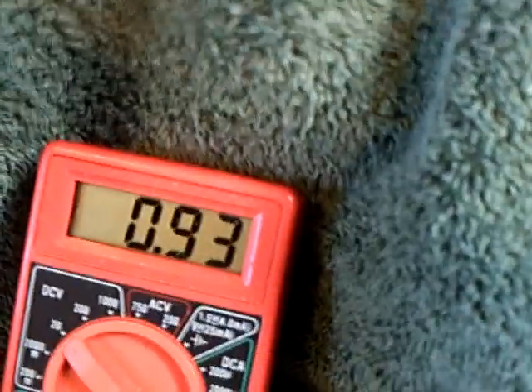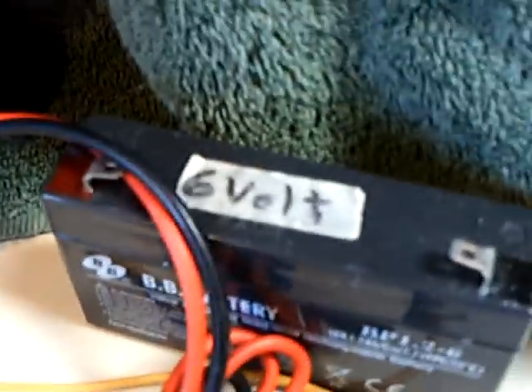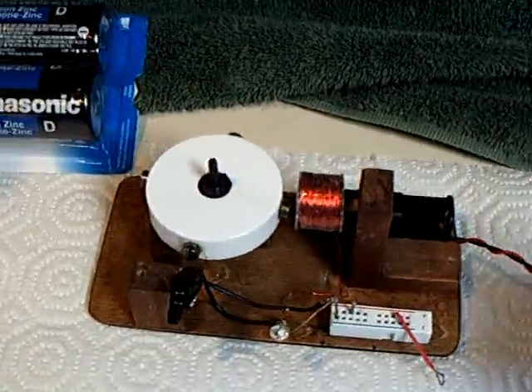It formed up immediately at about one volt — just under one volt using a 6-volt battery. This was better than the last thing I tried. Let me show you how it runs this motor.